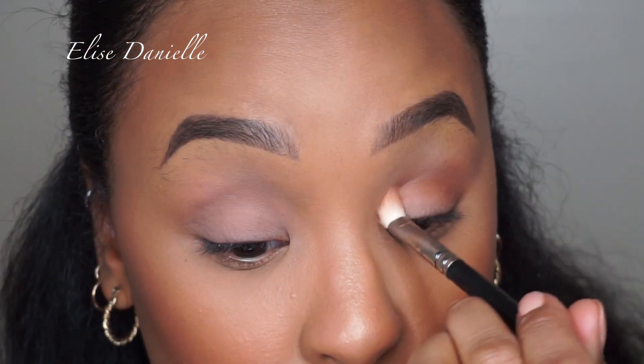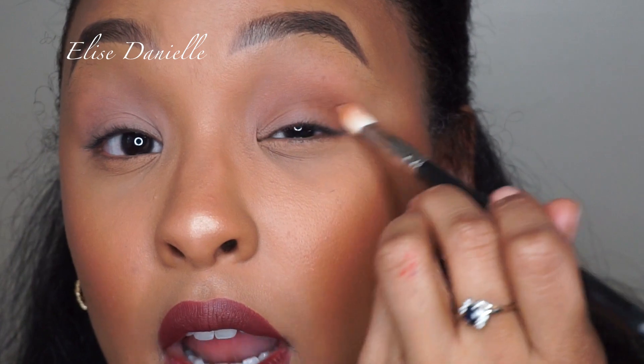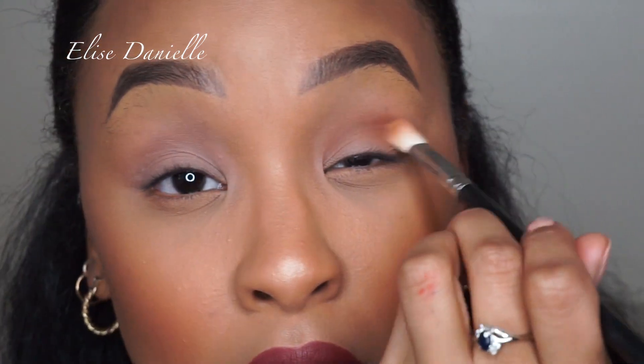I just take it in windshield wiper motions back and forth, then do circular motions to blend out as well.